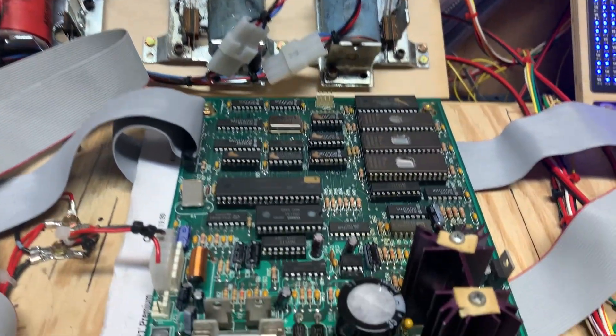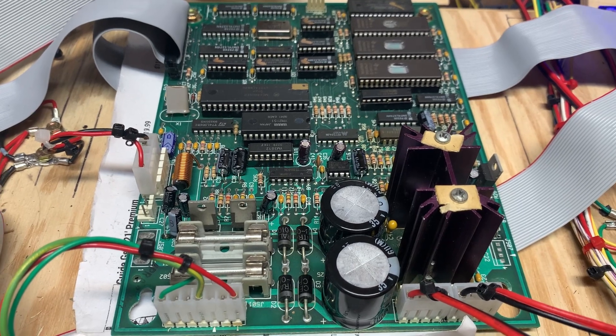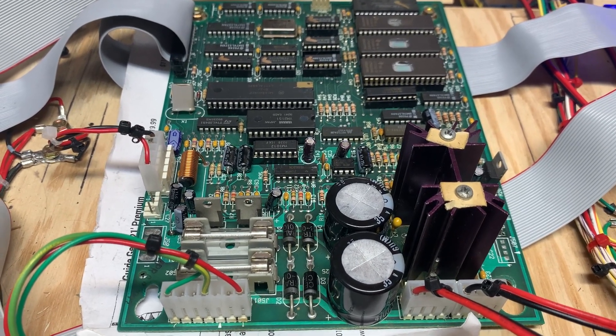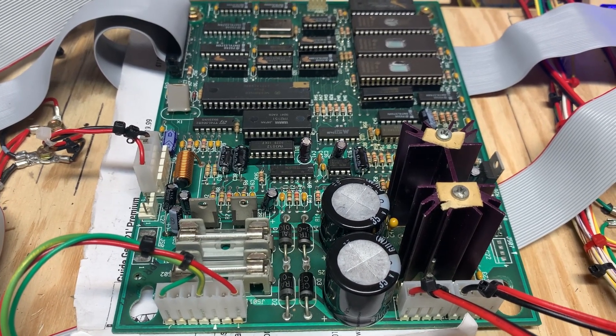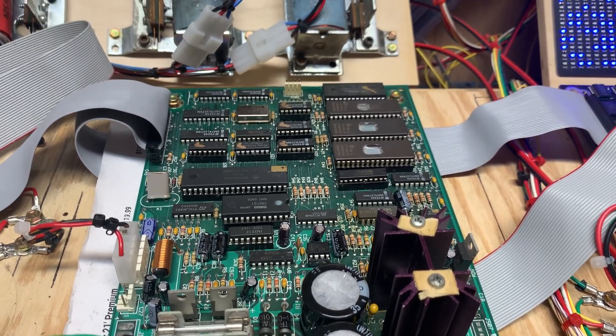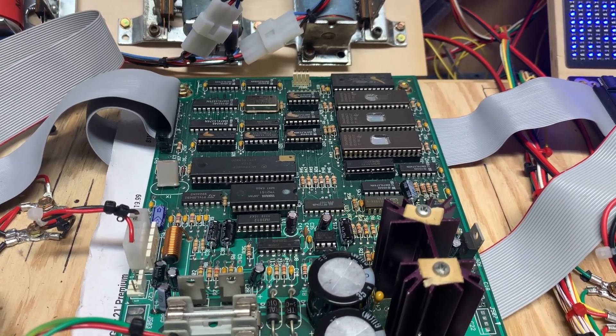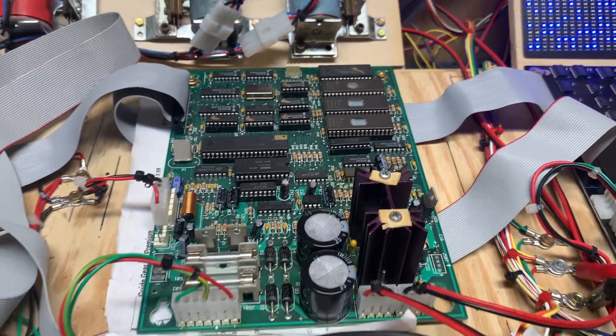The advice I'd give anybody working on boards — and I don't know that it was my local client, I doubt it — don't go willy-nilly changing capacitors around. Make sure you get the right value, and make sure you're only changing parts for a good reason.